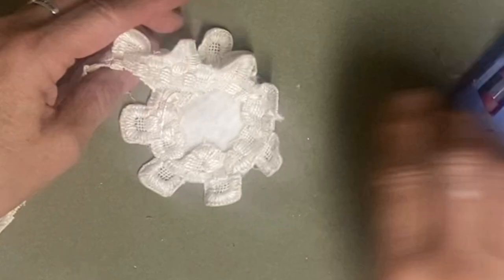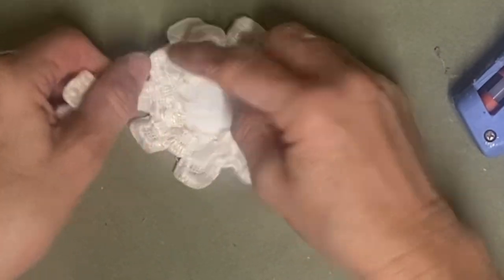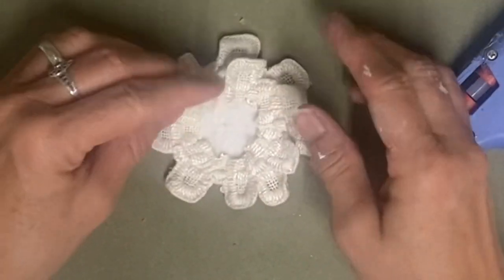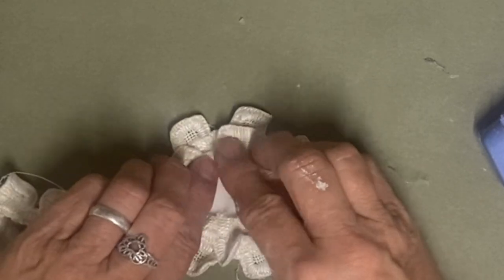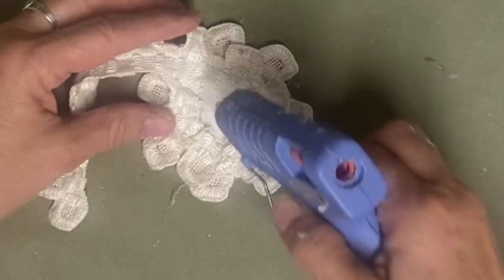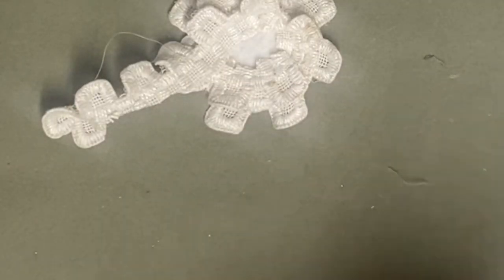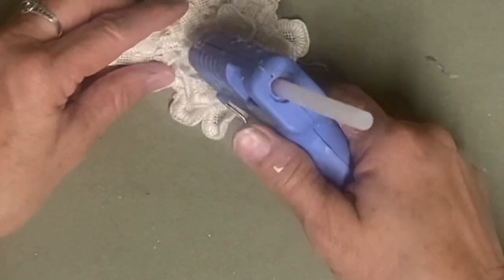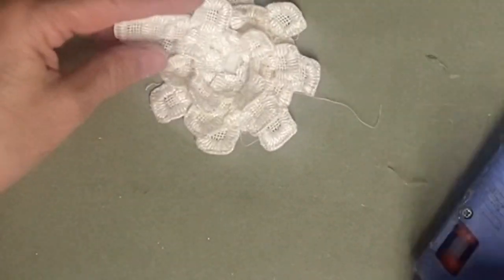I do two layers of this, and when I do my next layer I make sure to stagger the petals so that the next petal falls right in the center of the one underneath - that just helps it look more full and more like a flower. When you can find doilies that are really unusual like this one, it makes a more interesting flower, because sometimes you can use the same technique and just use different material and make a totally different flower. I decided to just keep going with this one until I run out of that piece.